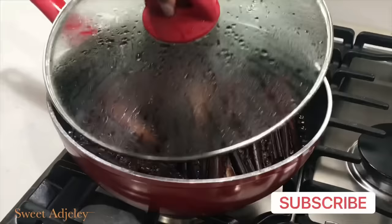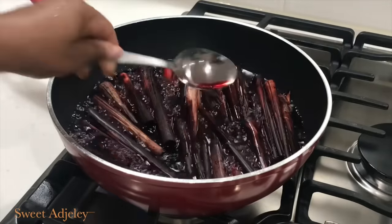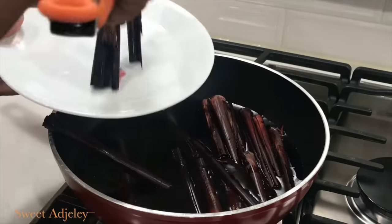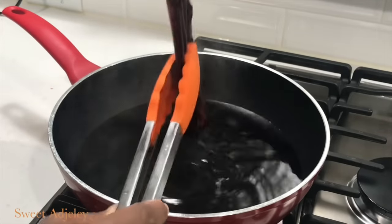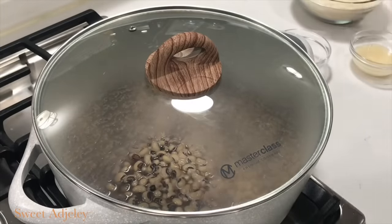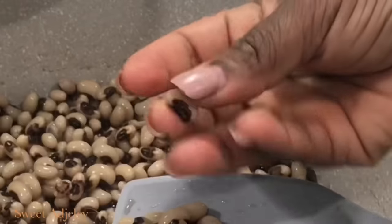If you're using the leaves for a second time you may have to boil them a bit longer to get the most out of them, but for the first time just bring it to a boil. Just check out that color — beautiful! You don't need too much baking soda, trust me, just a pinch. I'm going to get the watcha leaves out and store them in my freezer for a second use. Now let's check on our beans — it is looking good!